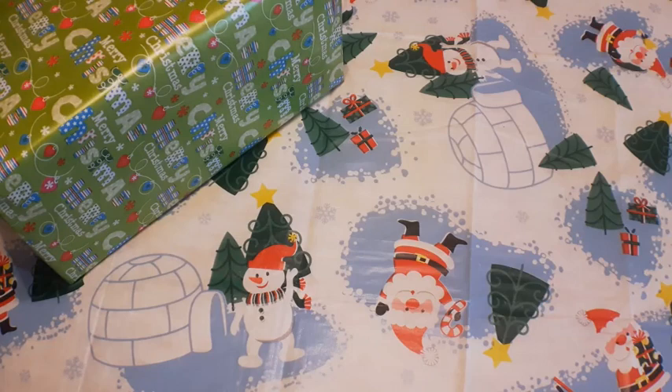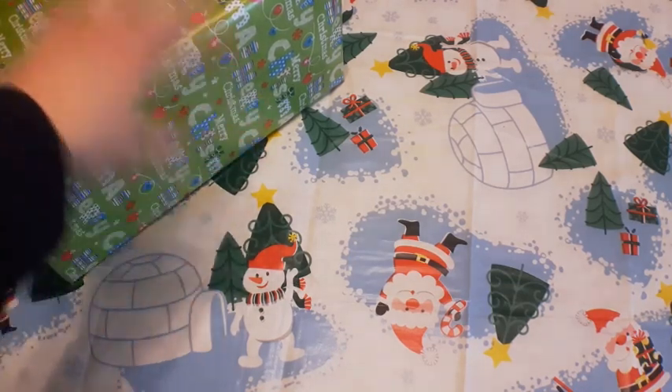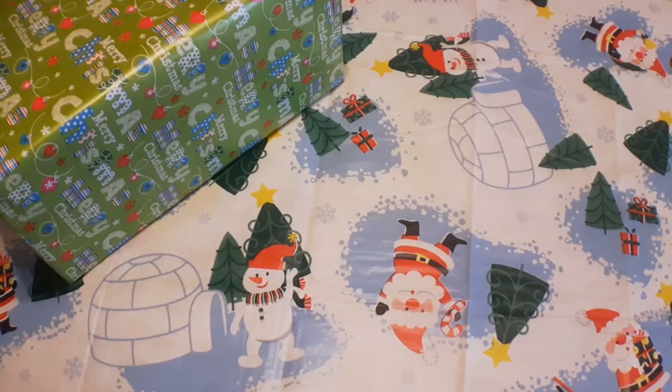Good day folks. Welcome back and Merry Christmas to everybody. I hope everybody's doing well. Today we're gonna do something a little different here — we're gonna do an unboxing. As you can see, I got this box here and I wrapped it all up nice just for the video, so I hope you enjoy that.